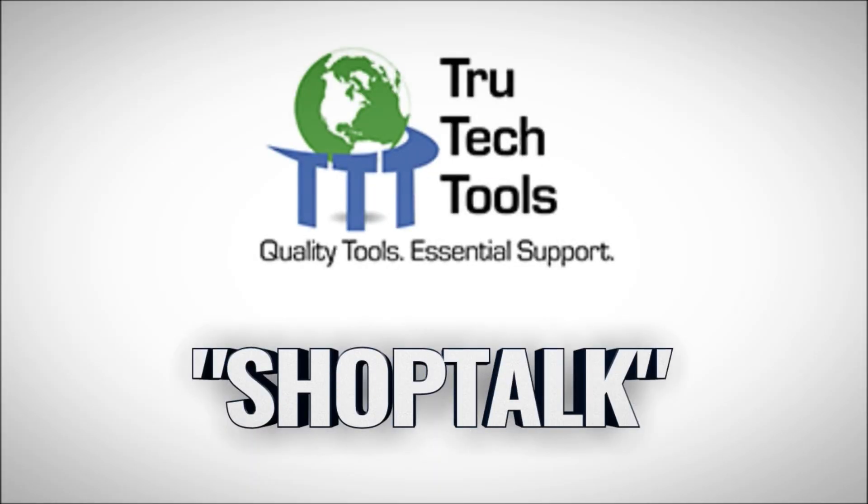My name is Zach Sioda. I hope you guys enjoyed the video. God bless you, and I'll see you on the next one. Save 8% off your order at trutechtools.com by using the Shop Talk discount code.